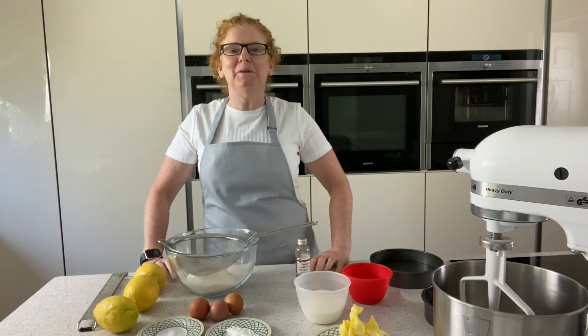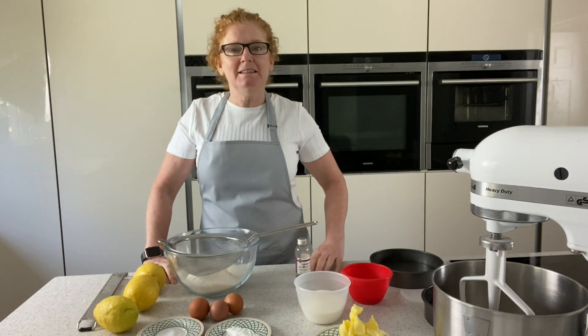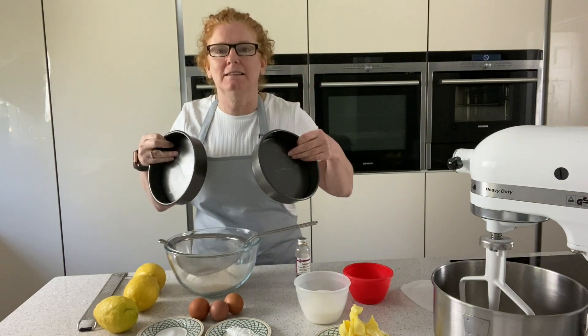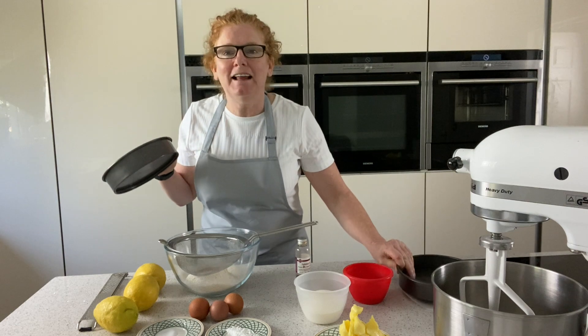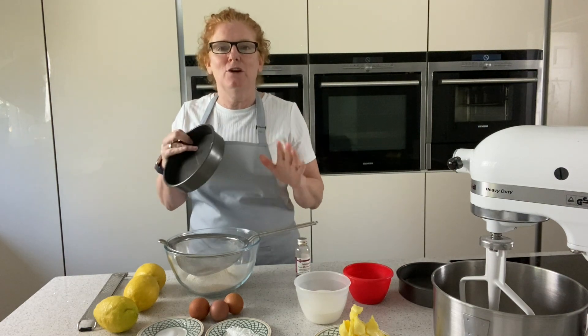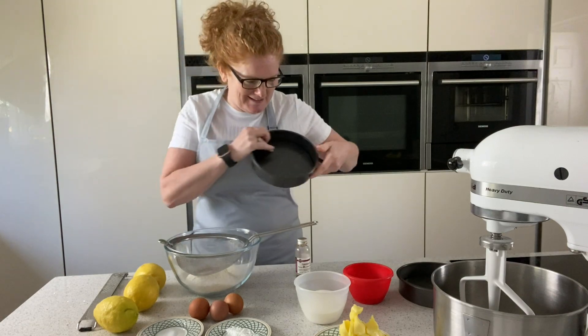Hello, my name's Siobhan Sweet and welcome back to my kitchen. Today we are doing lemon drizzle but we're doing it a little bit differently. Normally I do it in a loaf tin but I've decided to do it in two cake tins because it's my good friend Leanne's birthday today. Happy birthday Leanne! I want to make her a little surprise because I know she loves lemon drizzle.